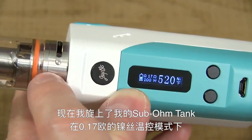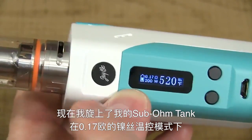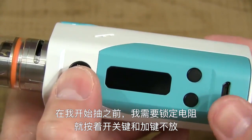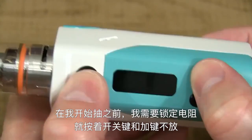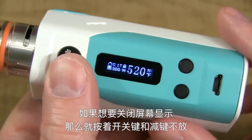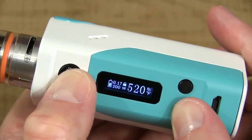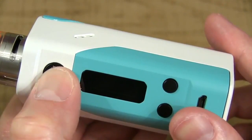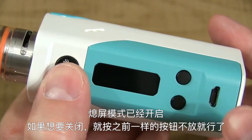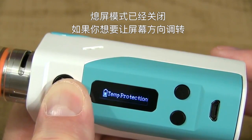I've screwed on a Vaporesso sub-ohm tank with a 0.17 ohm nickel coil head. Before firing, I'm going to lock the resistance. To do that while the device is on, hold down the fire button and the wattage up button at the same time — and she's locked. The lock symbol appears next to the resistance. To take this thing into stealth mode, hold down the fire button and the wattage down button at the same time. Stealth mode is on. Do the same thing to turn stealth mode off.